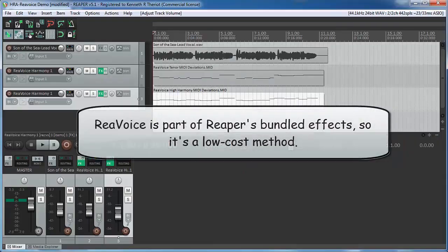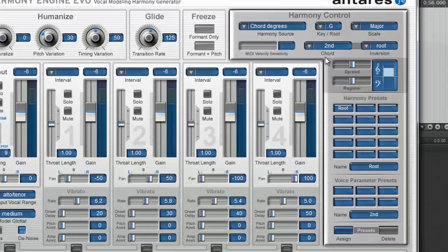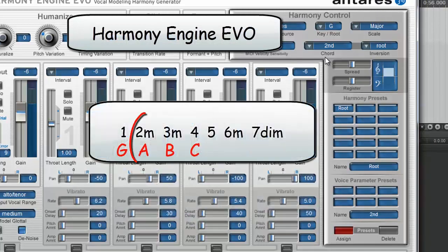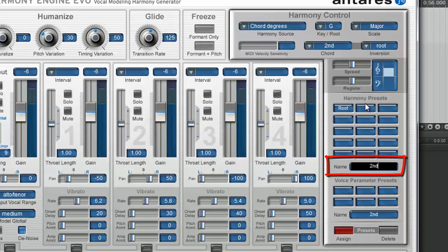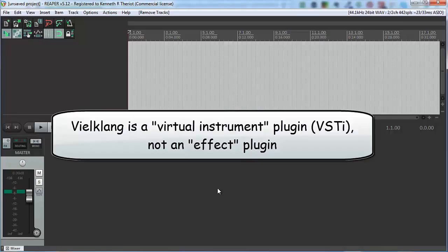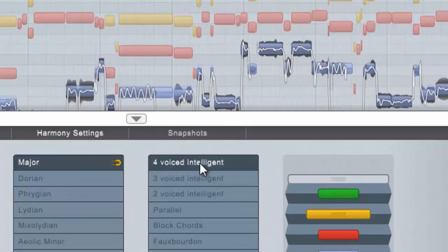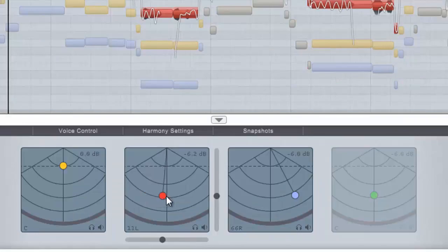We start with the free method — Reaper's built-in revoice effect. This one doesn't actually generate harmonies, but it splits your voice into different notes based on MIDI notes that you create. Next, we take a look at the most expensive and one of the most popular harmony programs, Harmony Engine Evo. This is an amazing program with tons of different options for creating harmony parts and making them sound great. Finally, we look at my favorite of the harmony programs, Zplane's Veilklong Instant Harmony. This one works differently, allowing you to edit individual harmony notes after it has automatically generated harmony parts for your song.